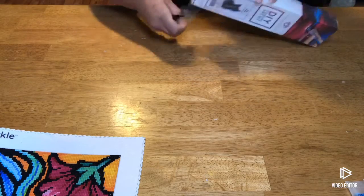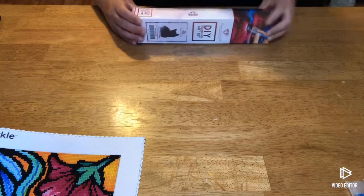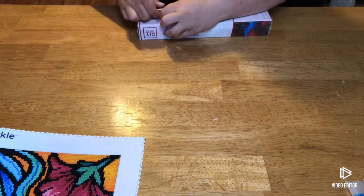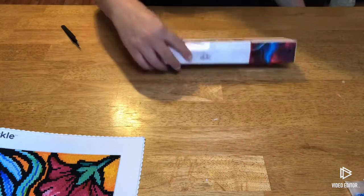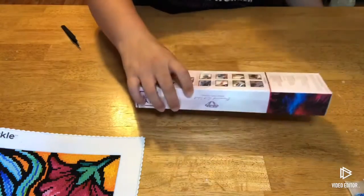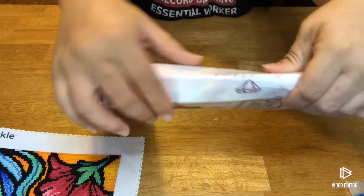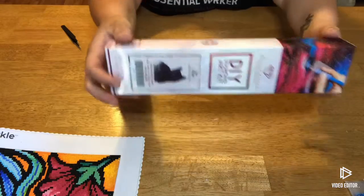This one has a 17 by 17 centimeter canvas, so it is small as you can tell by the box. It is a square and it only has nine colors with no ABs, but I could always add ABs if I wanted to. The box did come a little bit squished just because it came in an envelope — it was completely collapsed when I got it — but the canvas and everything should be okay. I just don't like it when they send it in envelopes because it squishes it.